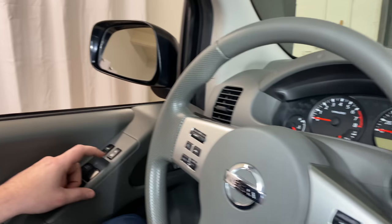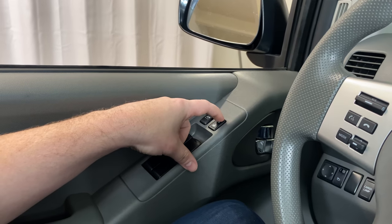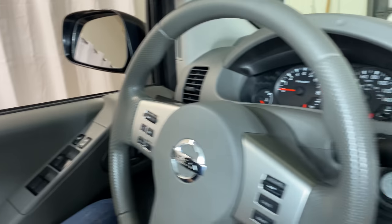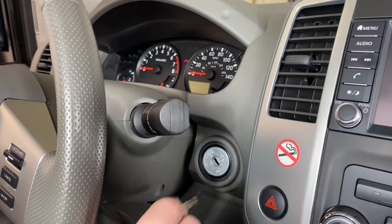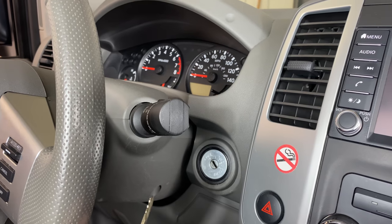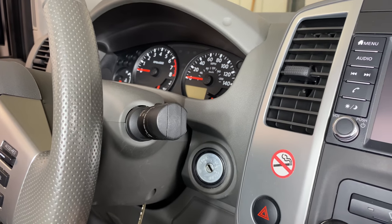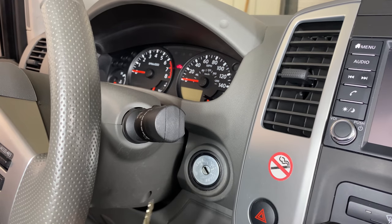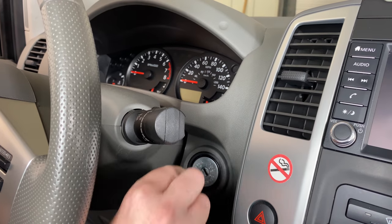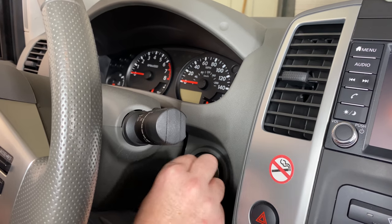First thing we need to do is press the lock button on the driver's door. Then we're going to come over to the ignition and we need to insert and remove the key out of the ignition until the hazard lights flash, or 10 seconds pass. If 10 seconds pass, you need to start the procedure over. You want to do this about as fast as you can.